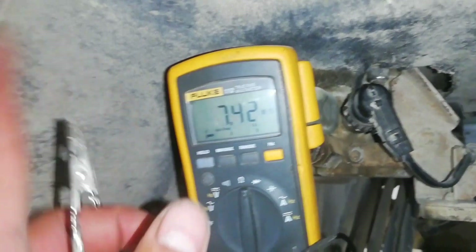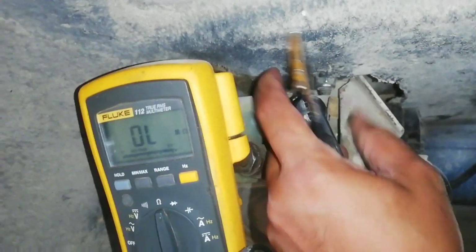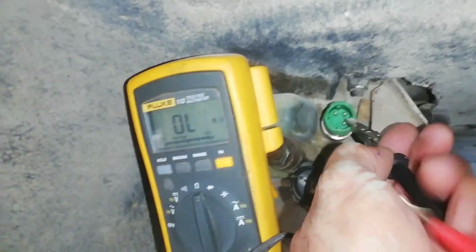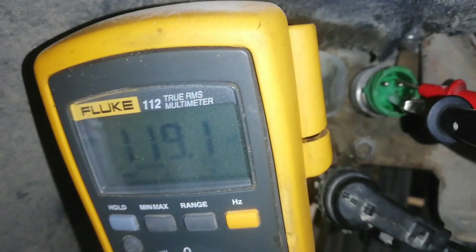Set the multimeter tester to ohms and disconnect the socket of the rear gear lever pressure sensor. This setup of the test probe is to check the resistance from the ground to the output signal terminal pin — 119 k ohms is a normal resistance for a good pressure sensor. Transfer the test probe from the ground pin to the positive terminal pin — 116 k ohms is a normal resistance of a good pressure sensor. The question is: if the resistance of the terminal pins of the pressure sensor is normal, then why is the pressure sensor not giving an output signal voltage going to the pneumatic gearshift electronic control unit? In this case, we decide to replace the rear gear lever actuator pressure sensor.